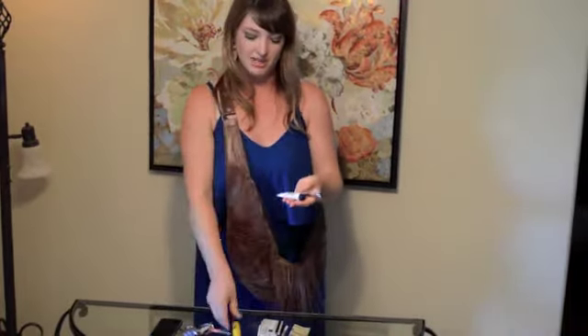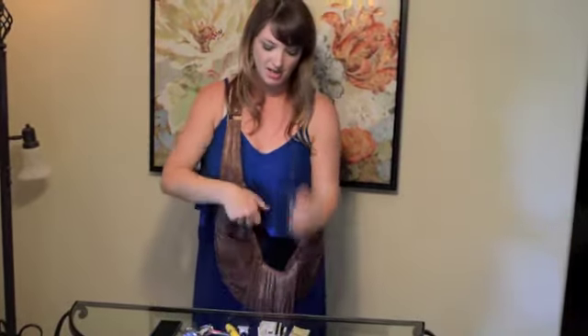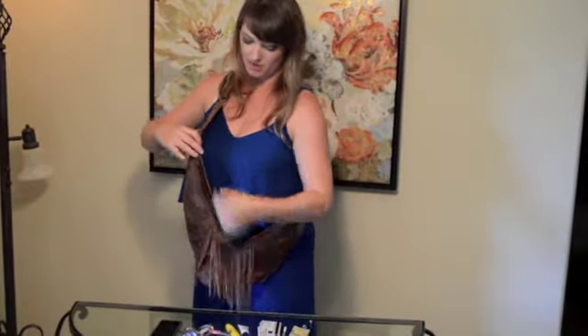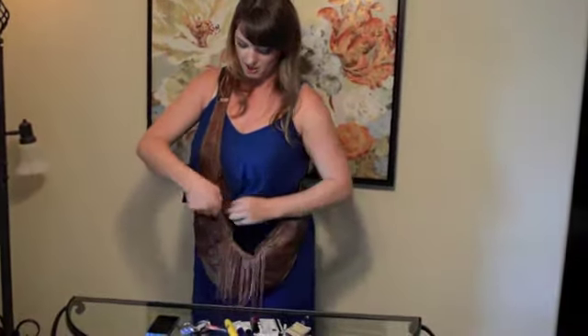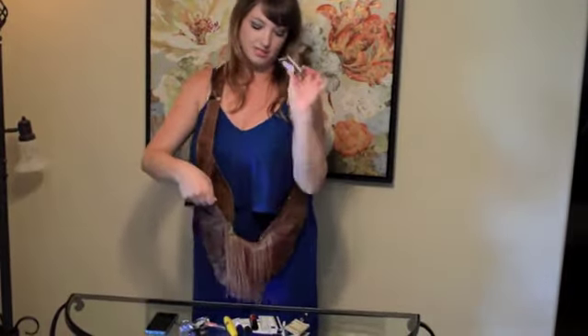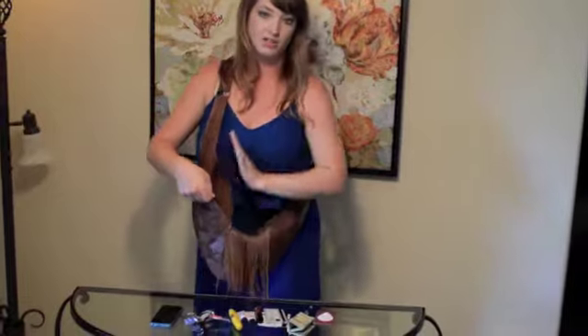I have a few things here: some mascara, some lotion, a pen, two lip glosses, and then a little side pocket. I also have a smaller pocket right here where I keep my business cards. So that's all just on that one side.